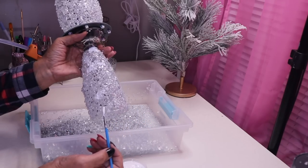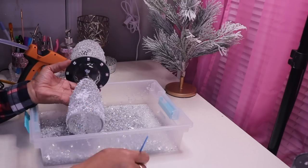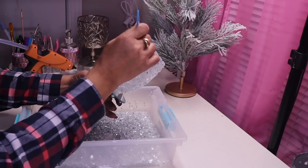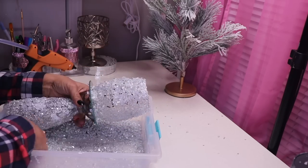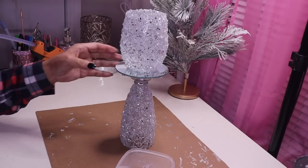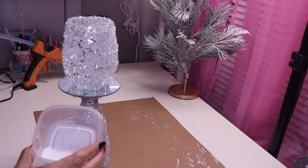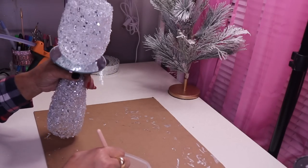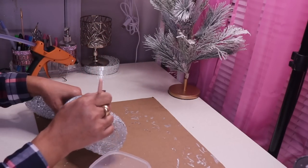You just keep adding Mod Podge in areas that need crushed glass. The glue has set up. Now to seal it, I'm going to use a mixture of two-thirds water and one-third Mod Podge. I'll dip my brush into it and apply it — this is going to seal everything and keep the crushed glass from falling off.